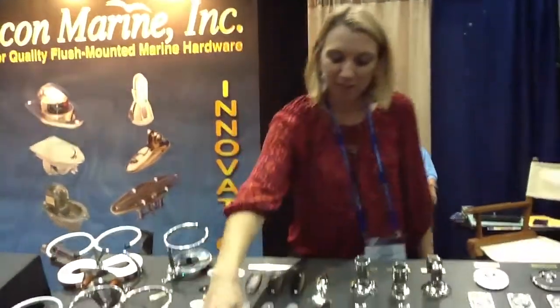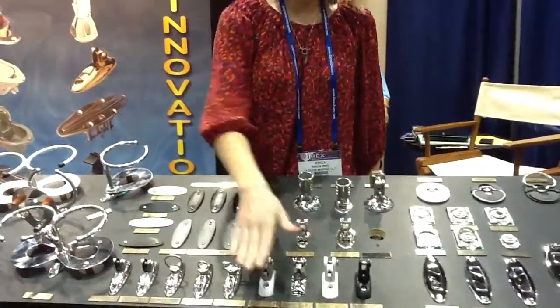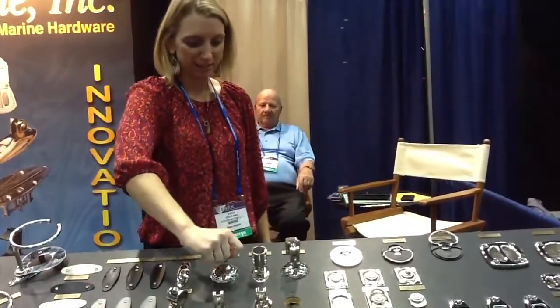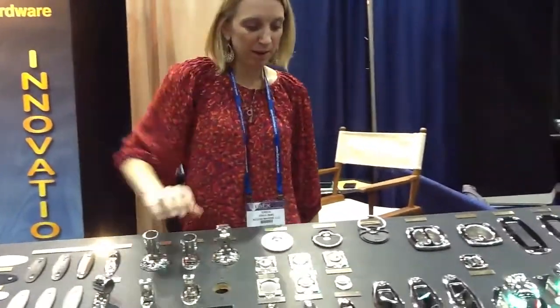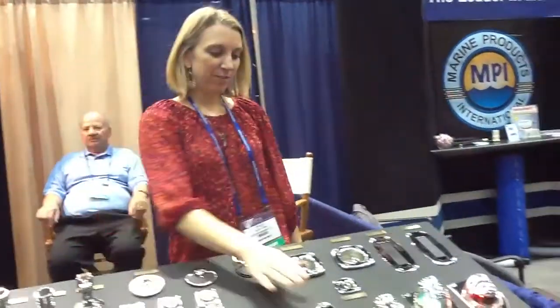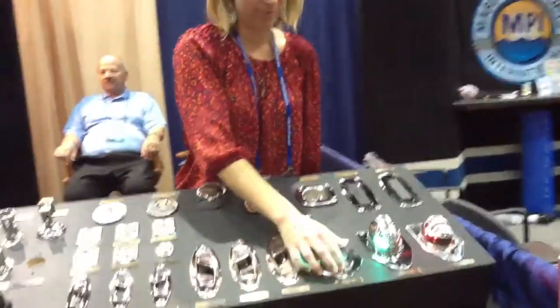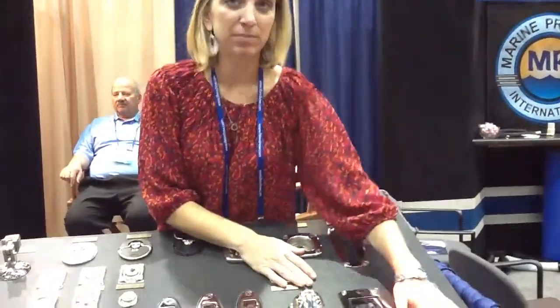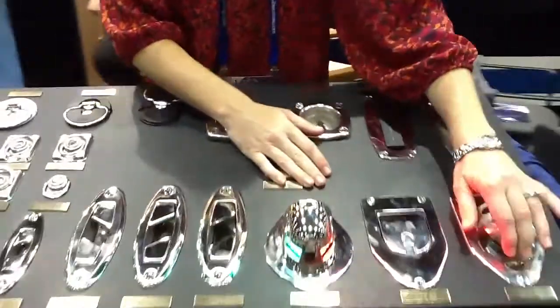And then we have these — some people hang fenders from them on the side of the boat. And then we have aluminum, just all different shapes and sizes, some surface mount, some flush mount. And then chocks. And then we have LED lights, and standard mount lights — they go right flush down into the mount.